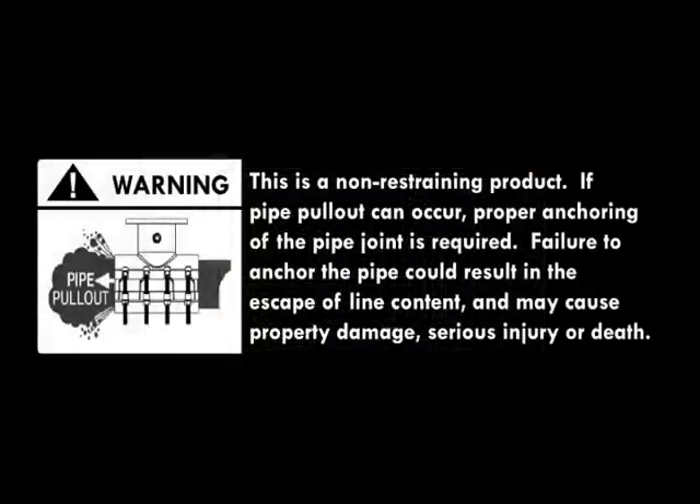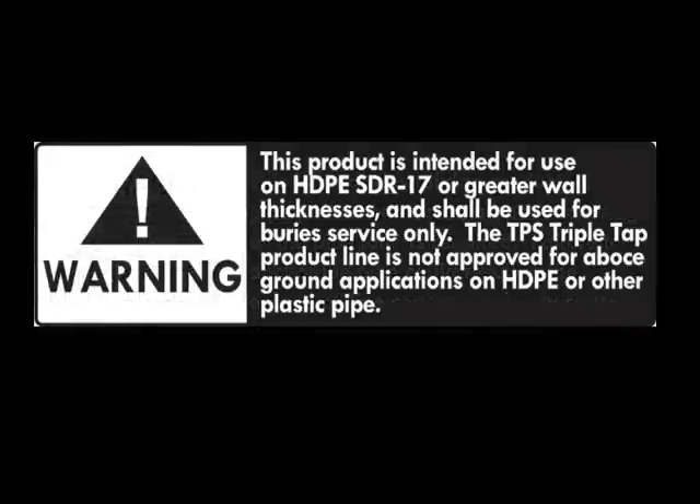There are a number of precautions and warnings essential when installing this tapping sleeve. Please refer to the written installation instructions for details. This completes the installation of the triple tap tapping sleeve.